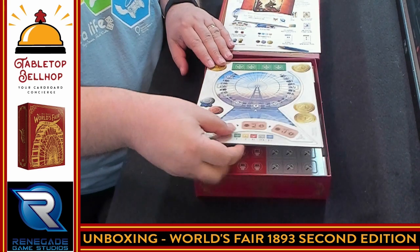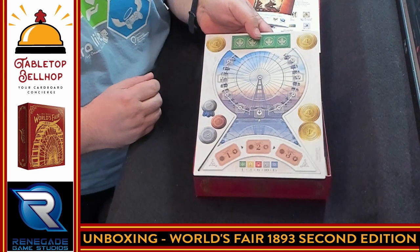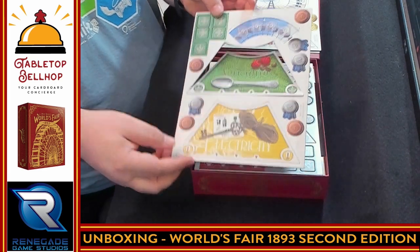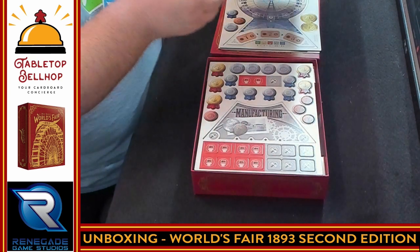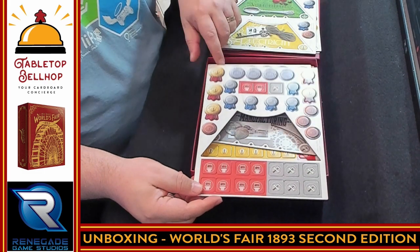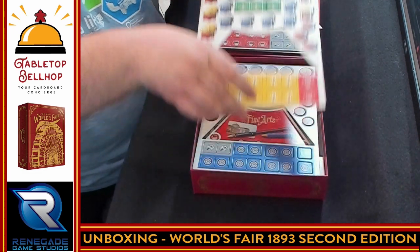Then we get to the punch boards. This is the fantastic wheel, which you replace depending on the number of players — the Ferris wheels have different amounts. Then we have each of the different exhibit areas like agriculture and electricity. You can tell how well cut this is because it's falling apart as I'm opening it, which honestly is a really good thing. Then you have manufacturing, the scoring tokens for your prizes — first, second, third — and some coins.